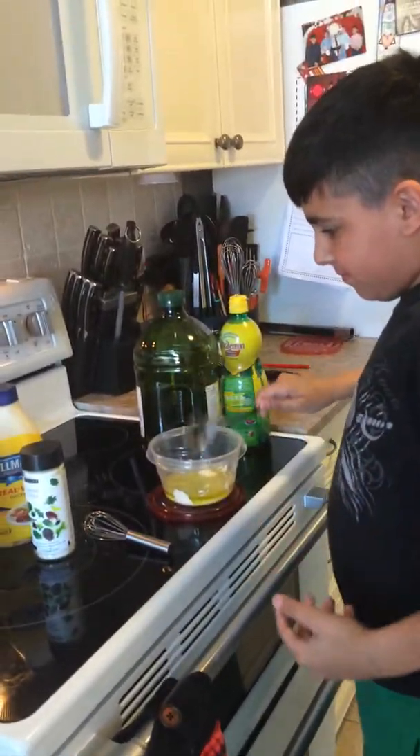He's adding a quarter cup of olive oil. He is also going to be adding a quarter cup of milk. Un quart de tasse de lait qu'il va rajouter.